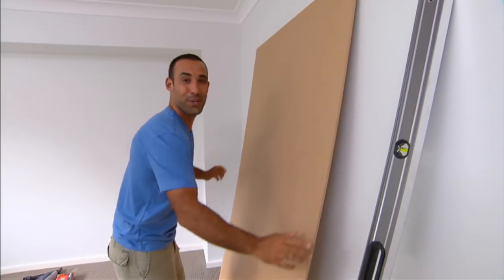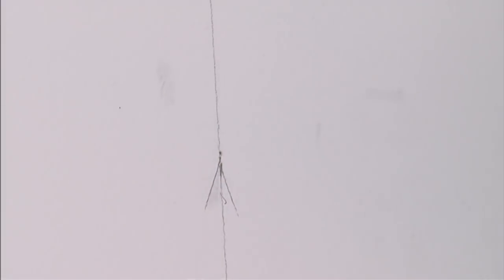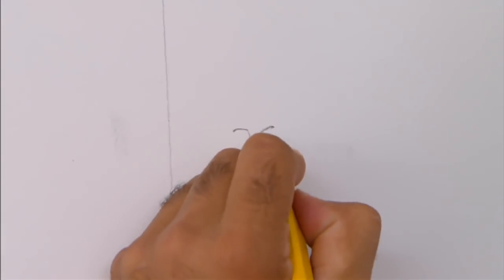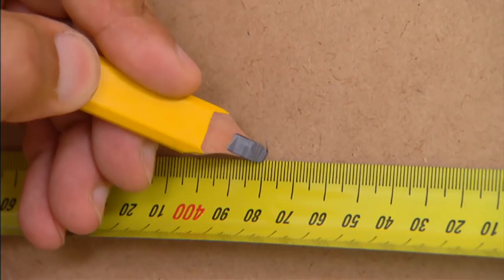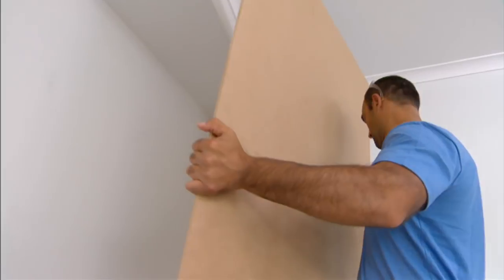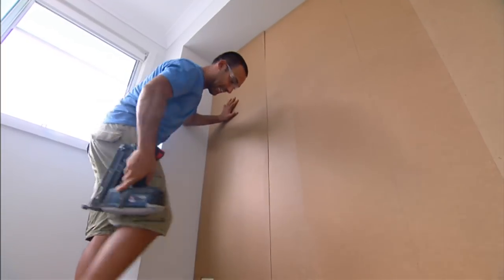But first, I've got one little job to do. I just have to transfer the stud marks I made earlier from the wall onto our MDF underlay. That way, when it goes up, you can be confident your nails are going to hit the right mark.